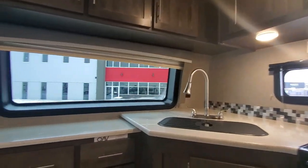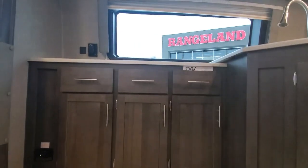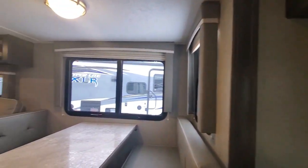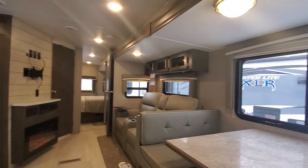All the blinds in the Rockwood are going to be a day-and-night shade, so during the day if you want to keep the sun out you have this pull-down one, or to block out even more light you have a thicker one right behind it.